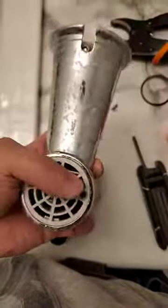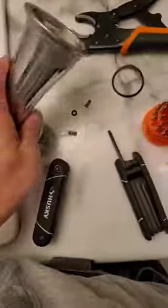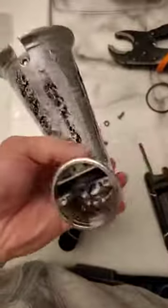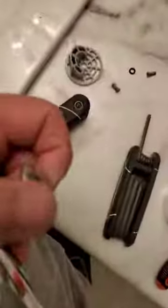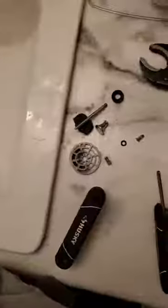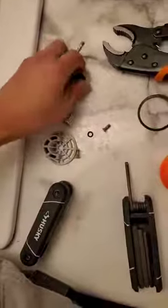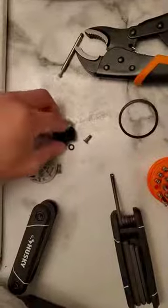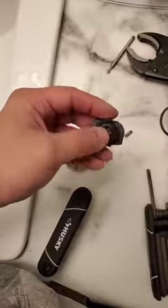Then you want to loosen these two screws, which I did already, and pull out the little cap underneath. You'll see this is where the pole is attached — in this case you should try to unscrew the head, and then this thing just comes out. That's basically where this little rubber piece goes in like this.